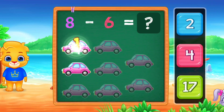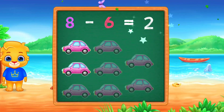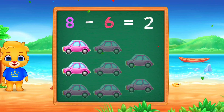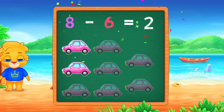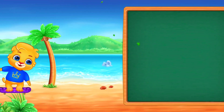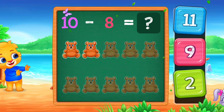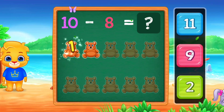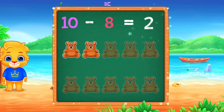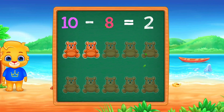1, 2. Woo-hoo! Hurray! 10 minus 8 equals 2.